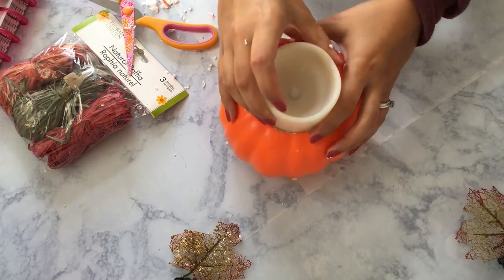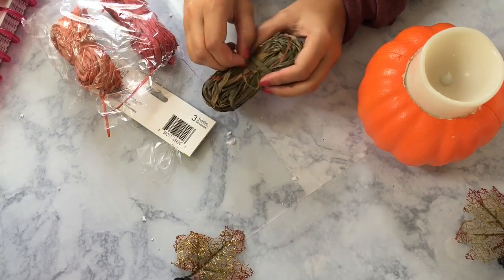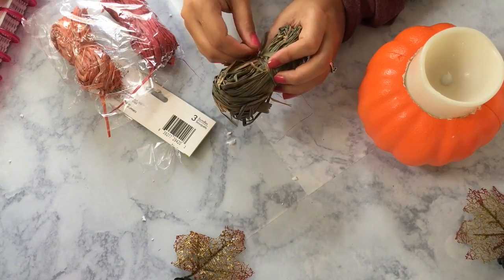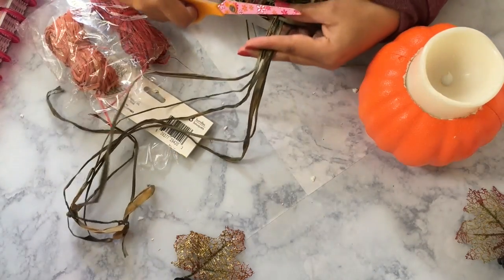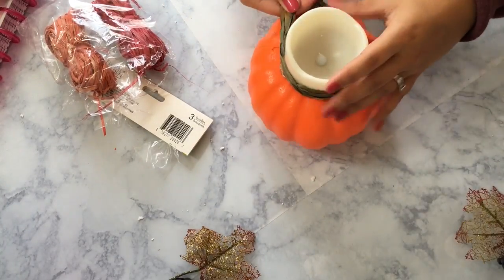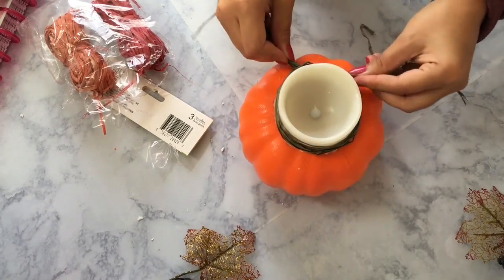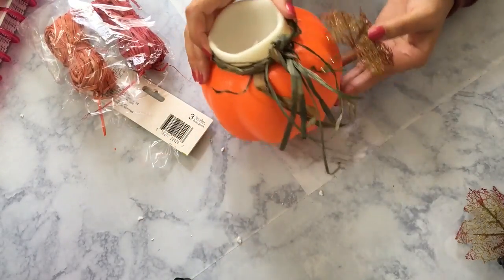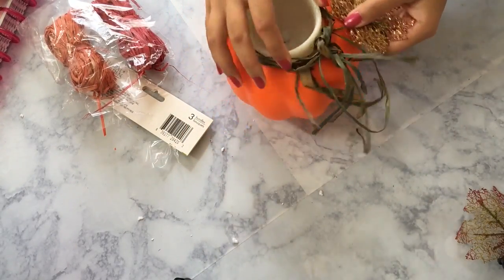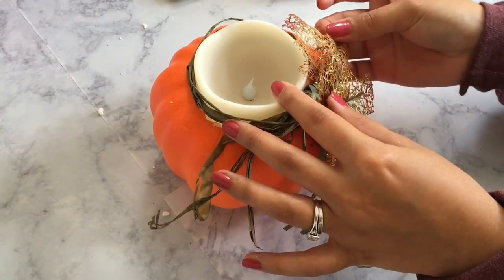Now that the top has been carved, I'm just going to go ahead and stick my candle inside. Then I'm going to go in with the raffia — I'm just going to untie that and start selecting a few strands to tie around the base of the candle. You can tie this in a bow or a knot; I'm actually going to go with a double knot. Then we're going to follow that with some of those maple leaves. You can secure this with hot glue if you prefer, but I decided to leave it just the way it was.